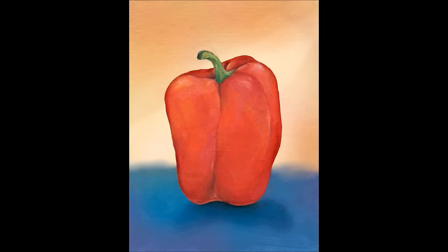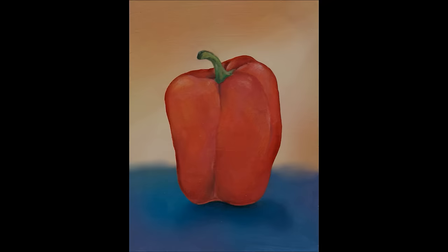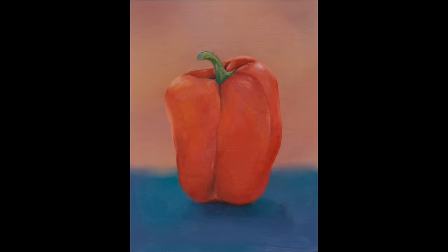Using a fairly hard-edged pepper — hard all the way around — you can see that the background has a soft edge. The soft edge tends to recede in space, while the pepper comes forward because of the hard edge. Let's look at a different example and compare.